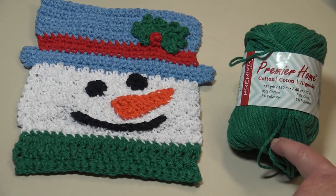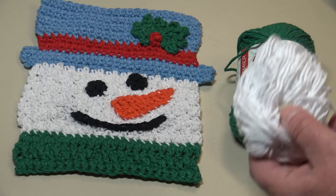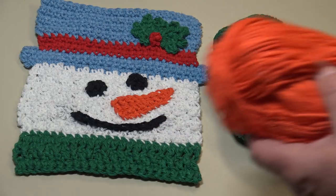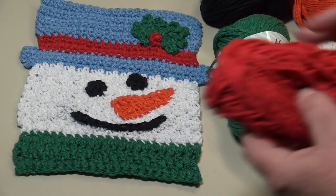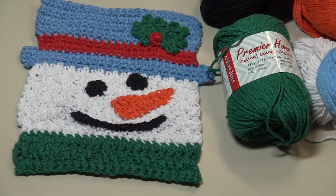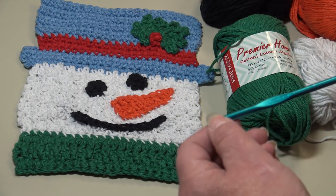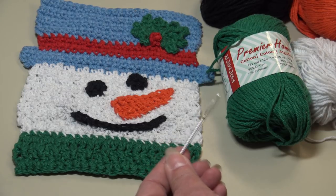You don't need very much yarn for this. You're also going to need the white — about a half skein or less — for the face. You're going to need a small amount of black for the eyes and mouth, a tiny bit of orange for his nose, and a few yards of red for the hat band and berry. I'm using blue for the hat because black was too hard to photograph. You'll also need a size H8 5mm crochet hook and a yarn needle to weave in those ends.